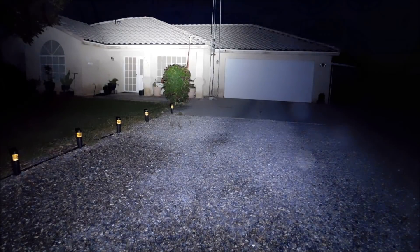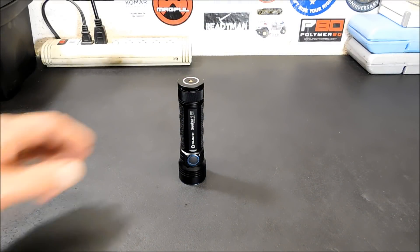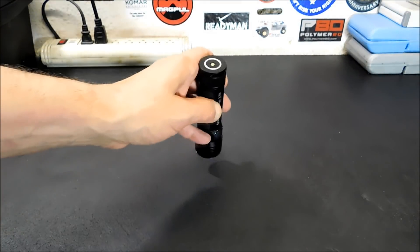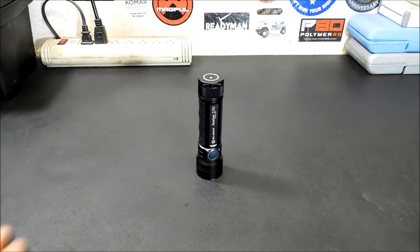Let's bring it back inside and finish up. That is the beam from that light — you got to see it. That's the Olight Seeker 2. I'll put a link down below where you can get in on the deal. I did a little from a distance with me walking around with the light, and then the static shot, so you can see how far the beam goes out. That is one bright flashlight.